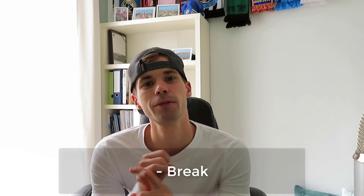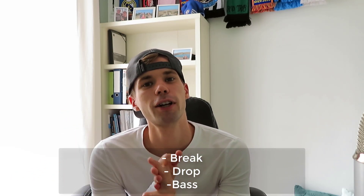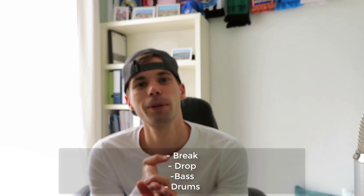Hey guys, Rick Personis here. In this video we're going to make a confession style track in the style of bass house, similar to Chami and my last label. We'll be making the full breakdown, the drop, drop bass, and the drums of the drop. Let's get started.